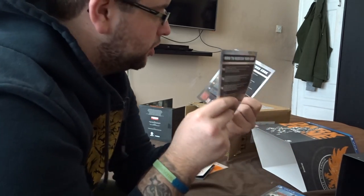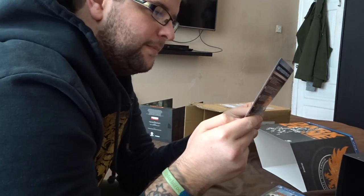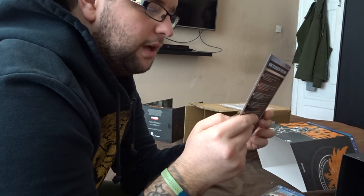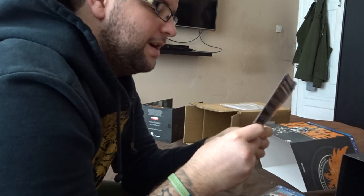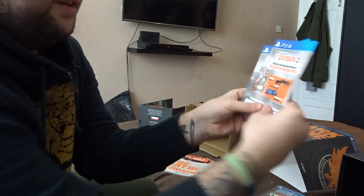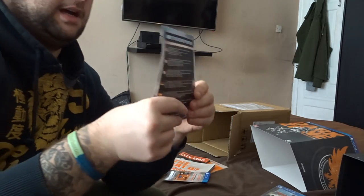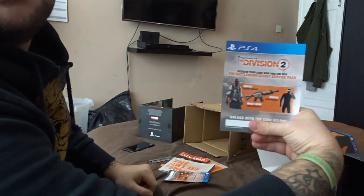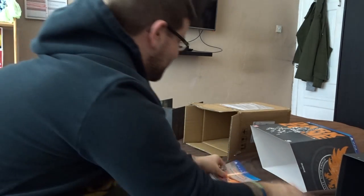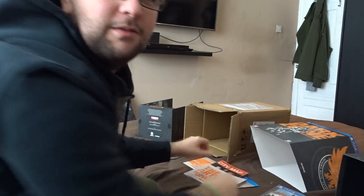Obviously these I cannot show you — these have my codes on. For the defender pack and the secret service pack. So I'm trying to cover the code. There we go, that's the defender pack. And then for the secret service outfit. Hopefully you guys did not see those codes. I'm trying to hide that.